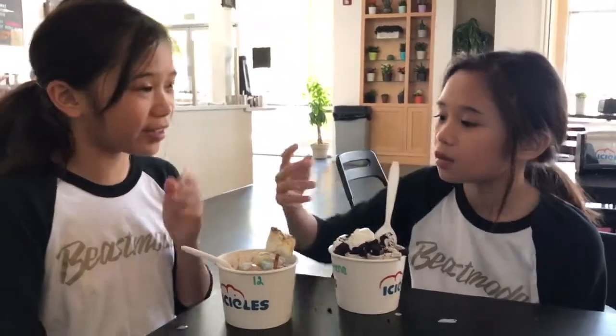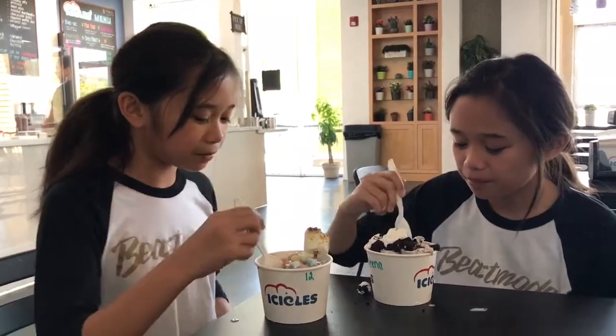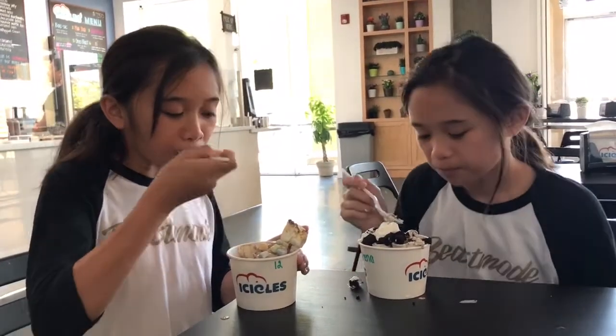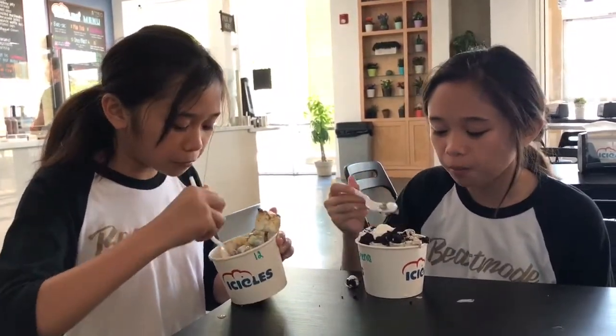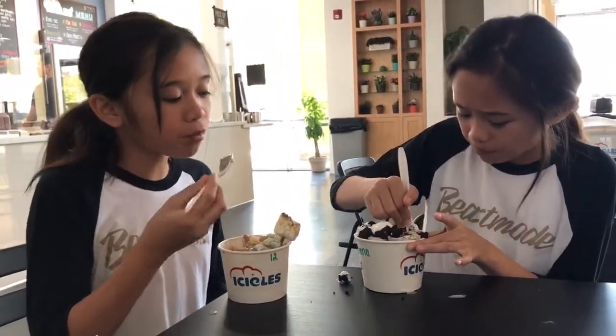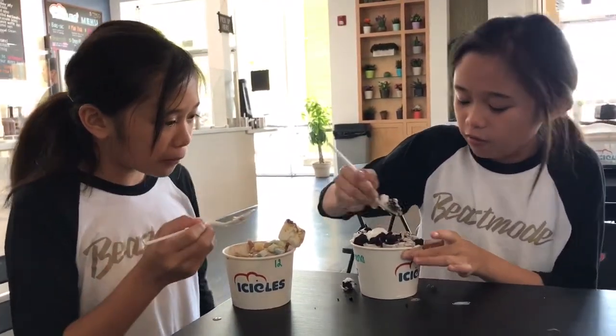If I were to rate it — how much would you rate it? 10 out of 10 out of 5! Same. I love it so much. For this one, I love how the brownie bits taste. They're very chewy and I love the flavor. And then the whipped cream just makes the brownie bits taste a lot better. And then the Oreo ice cream itself is very delicious.